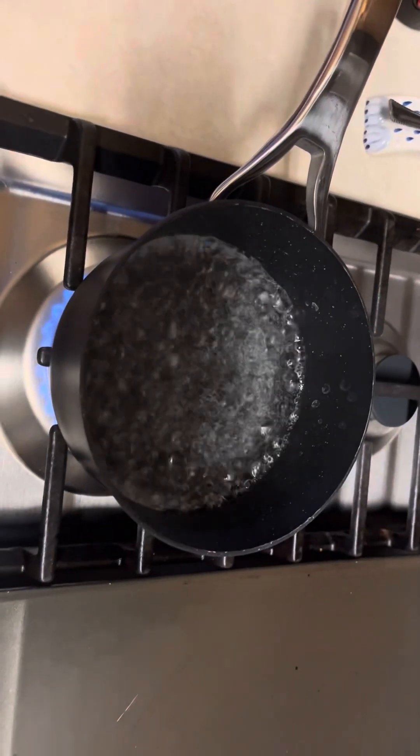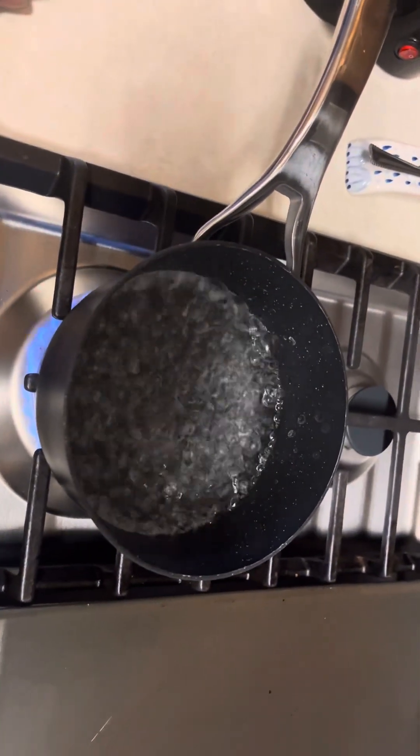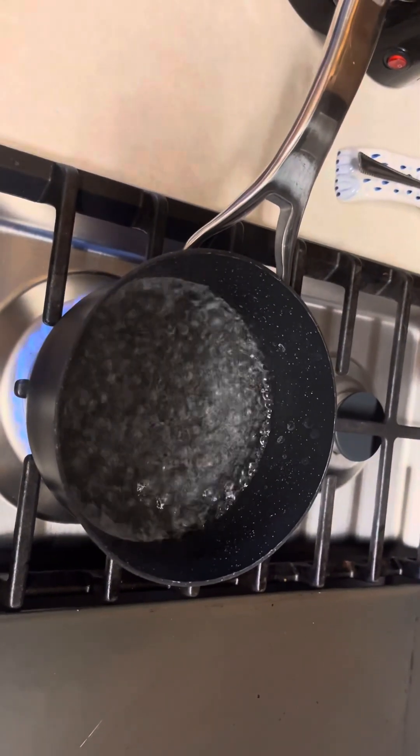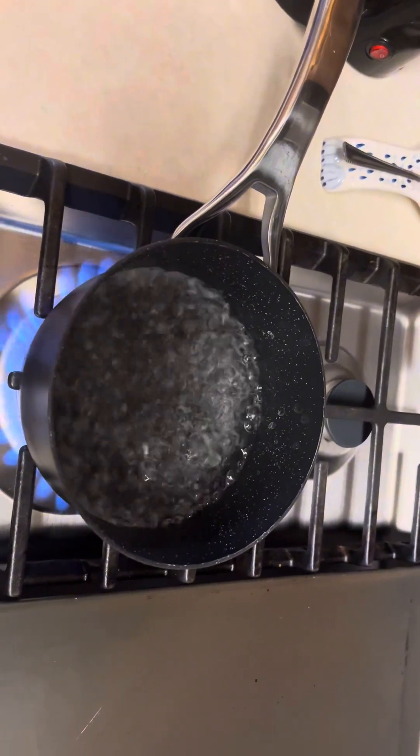All right, my pickling solution is at the boil — this is ready, and being hot is the key. This is one cup of white distilled vinegar to one cup of water to one tablespoon of salt. We're going to turn it off; it'll still remain hot.